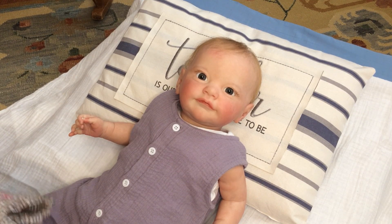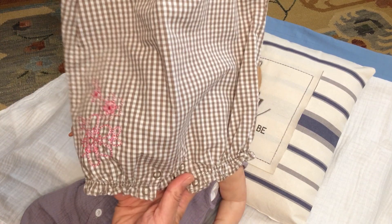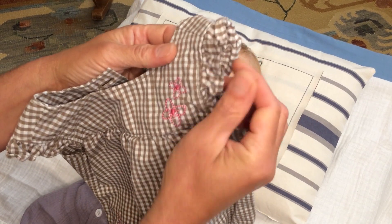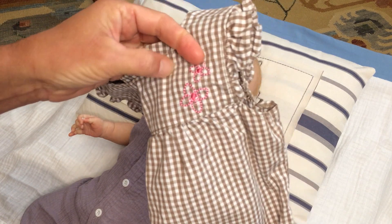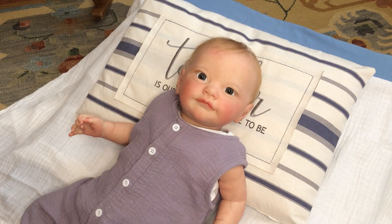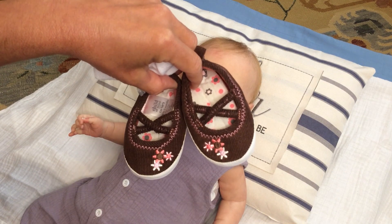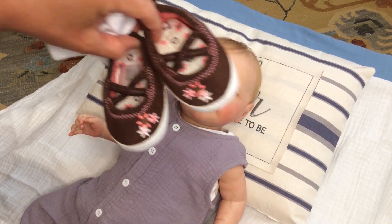I'm going to change her into another coverall that is also sleeveless but legless too — so kind of like a onesie. It has no sleeves but little ruffle sleeves, and it's a really pretty brown and white checkered pattern with little embroidered pink flowers: two at the top on the chest and a little grouping on the right side of the leg. It's got an open back so it'll be easy to slip over Laurel's head. I'm also going to give her white socks and these really pretty brown corduroy shoes with little pink trim and pink flowers — they matched so perfectly I just couldn't resist.